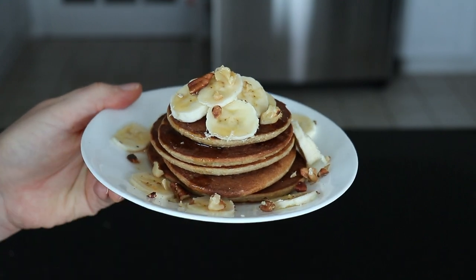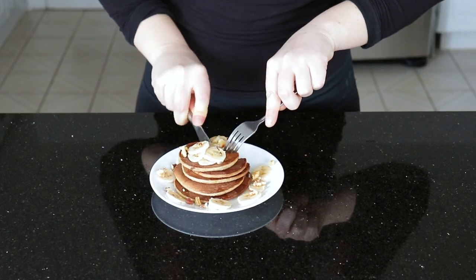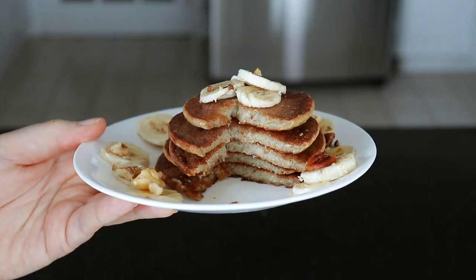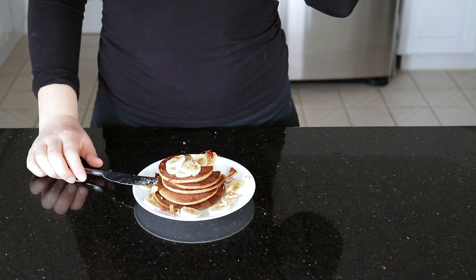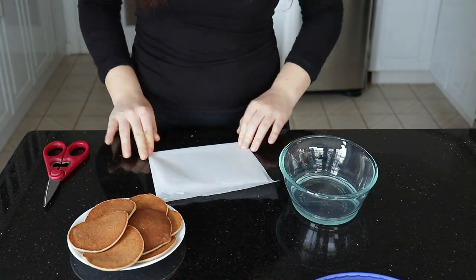Now these are not a super fluffy pancake because we didn't add any baking powder. But I also feel the texture is pretty good — they're not quite as dense as other oat pancakes I've had before. I actually prefer a thinner pancake; I think it makes the texture a little bit better. But of course that is up to you.